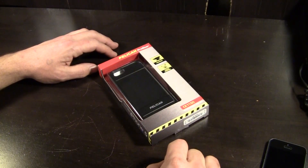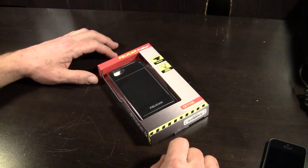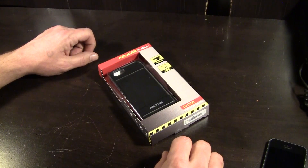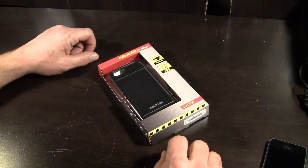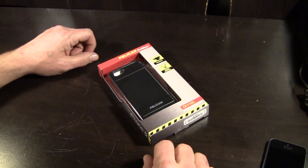Hey guys, what's going on? It's Uncle Tone. How you guys doing? Today we're going to be checking out the Pelican Cases Protector Series case for the iPhone 5 and 5S. I know I said I wasn't doing any reviews anymore, but Pelican was nice enough to send this one over a while ago. My apologies to them for forgetting — I got busy with Christmas, New Year's, and work. Also, pardon me if this review is a little sketchy because I'm a little rusty. It's been a little while since we've done one of these.